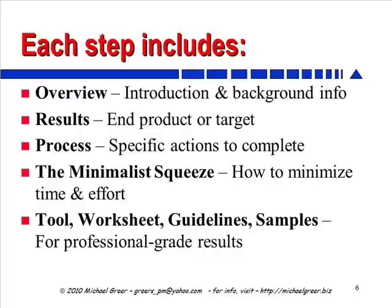And finally, each step includes a whole collection of different tools, worksheets, guidelines, and samples. So, as we said earlier, the Minimalist is like a cookbook. Each of these steps you can jump into and get more detail only as you need it. And this consistent structure makes it easy to find what you want quickly.